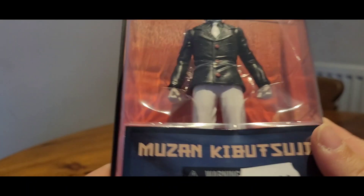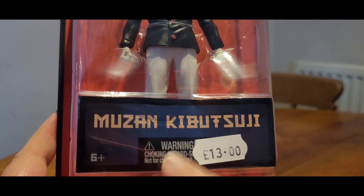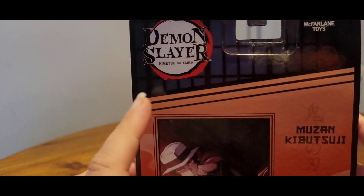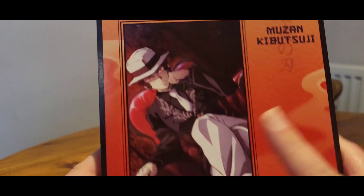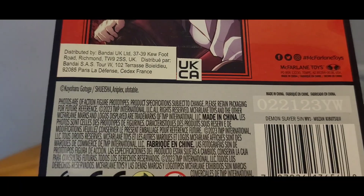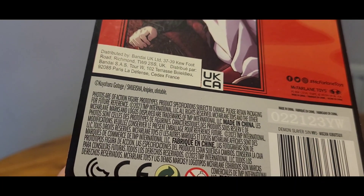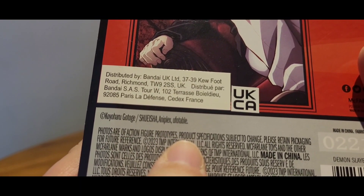And we've got the Demon Slayer logo. 'Don't eat it' in different languages. And then down here, Muzan Kibutsuji. 'Don't eat it' in English. And on the back of the box, once again, we have Demon Slayer and McFarlane Toys. We have Muzan's name. We have a nice picture of Muzan himself. We have socials. We have words. Photos are of action figure prototypes. Product specification subject to change.